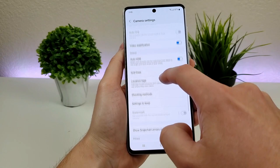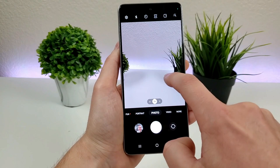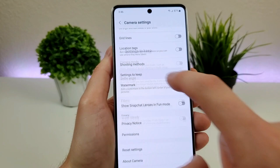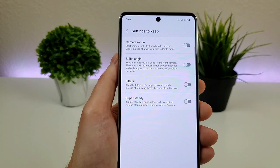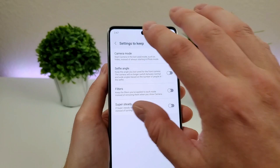Going back to shooting methods, we also have a floating shutter button. It's almost like a duplicate of the shutter button that floats around — you can put it pretty much anywhere you want, which could be convenient. There's also an option called Settings to Keep. If you find yourself changing filters or camera modes and you want things to stay that way every time you pull up the camera app, you can enable various settings to keep. Definitely worth checking out.